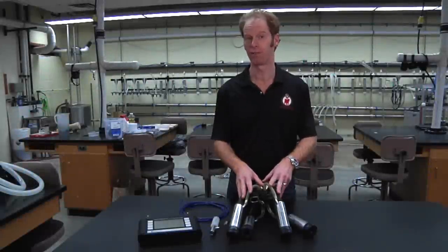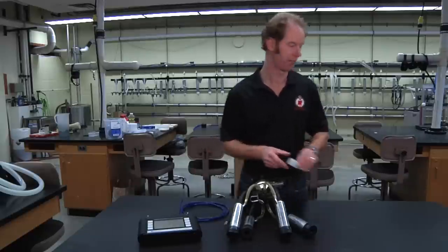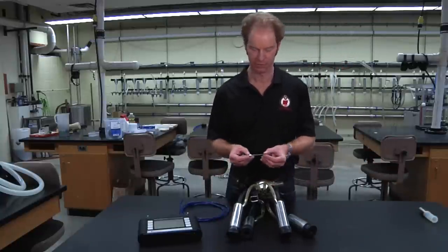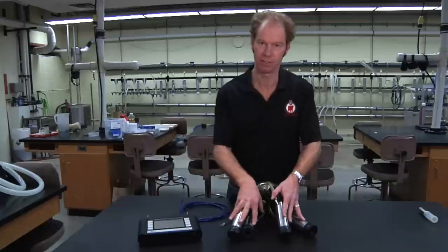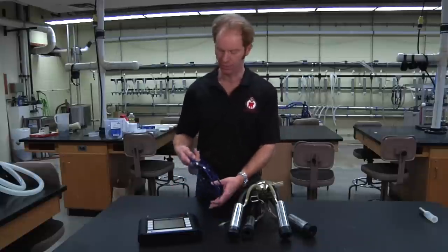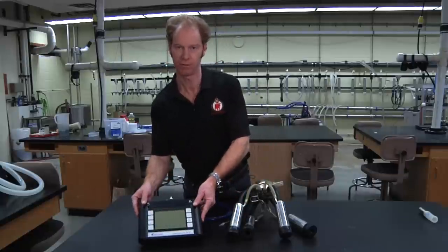There are two ways that you can set up for this test. One is to use a T-piece to connect the cluster through to your vacuum recorder. In this case, we're going to use the other way — a three-inch hypodermic needle. The other pieces of equipment you'll need are the cluster itself, which you would set up prior to milking, and a sensing tube that connects the hypodermic through to the vacuum recorder itself.